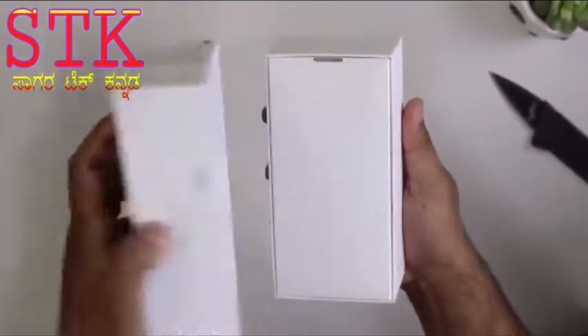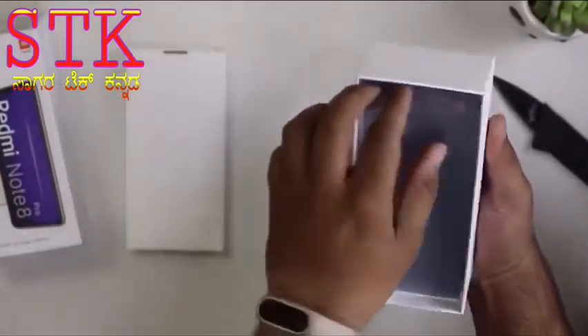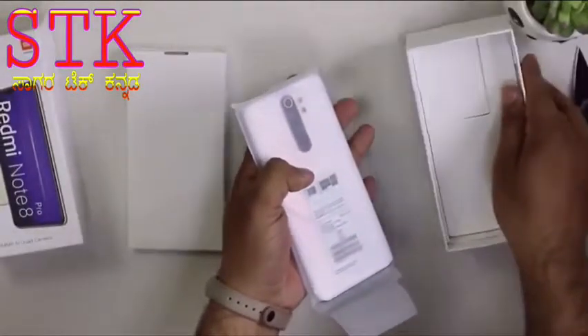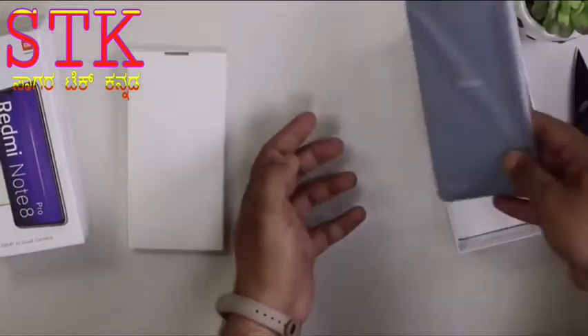Let's open the box. Redmi is India's number one brand. This is the Redmi Note 8 Pro. This is a Polo White color phone.